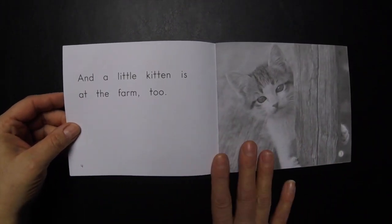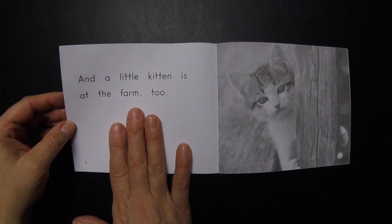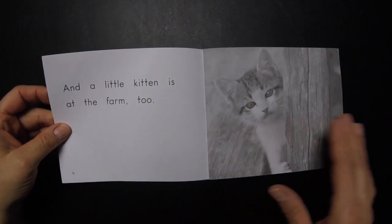No clutter. They're very high contrast, the pictures are great, the font size is about a 30, which is important if you have a child with low vision like I do.